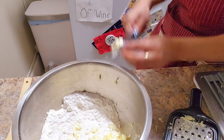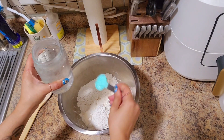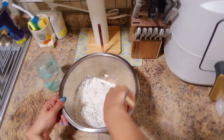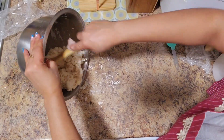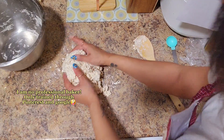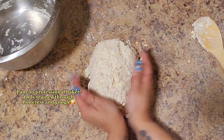I slowly started adding tablespoons of water until it formed a dough. The recipe called for maybe six tablespoons — I ended up putting about 15, and that's how I felt it was dough-like. The texture still seemed a bit weird though.